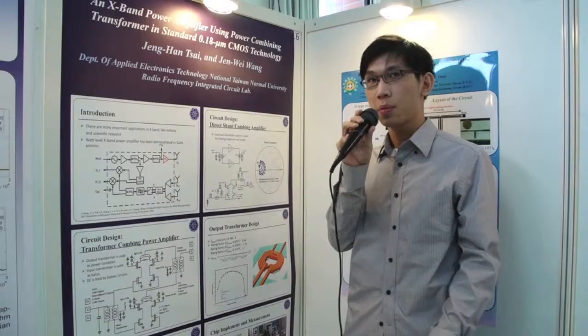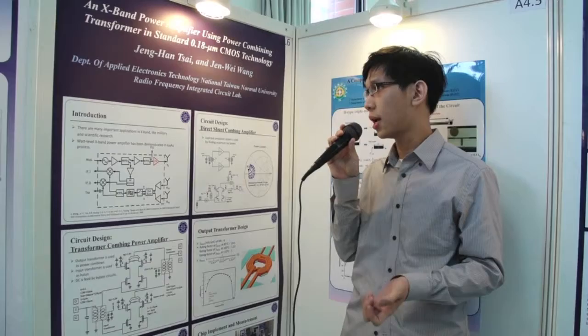There are many important applications in X-band, like military, radar, satellite system, and scientific research.